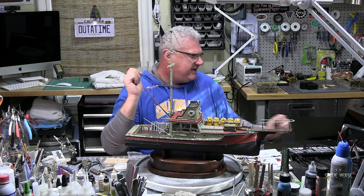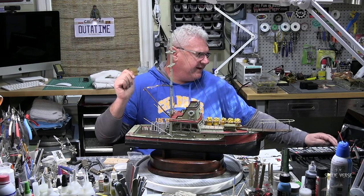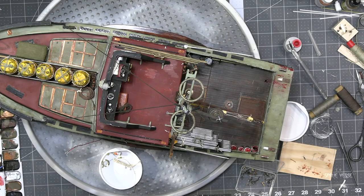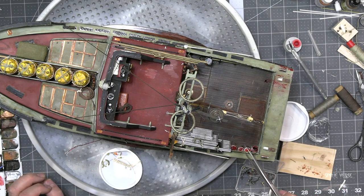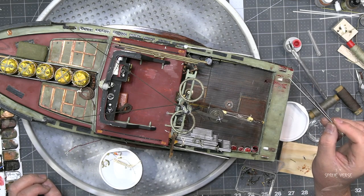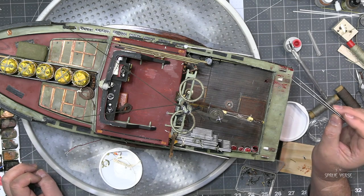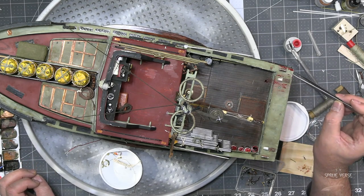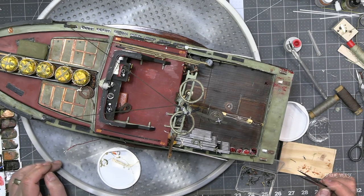Right now it's details, details, details. The chum buckets are in, I've used my Tamiya clear red for my blood, and that's really quite good. I'm pretty happy with that — I've just got to clean it up a little bit. It's a little too perfect in places, but it works really well.